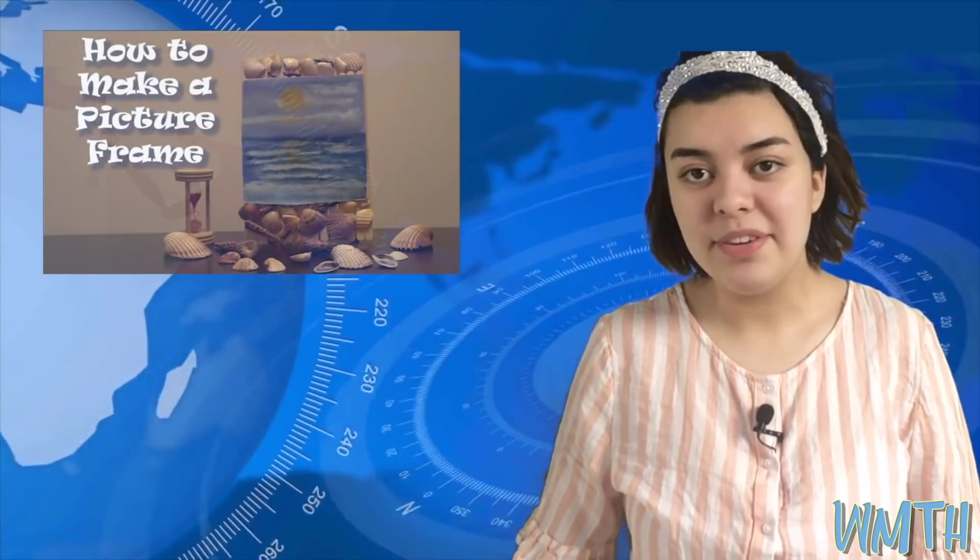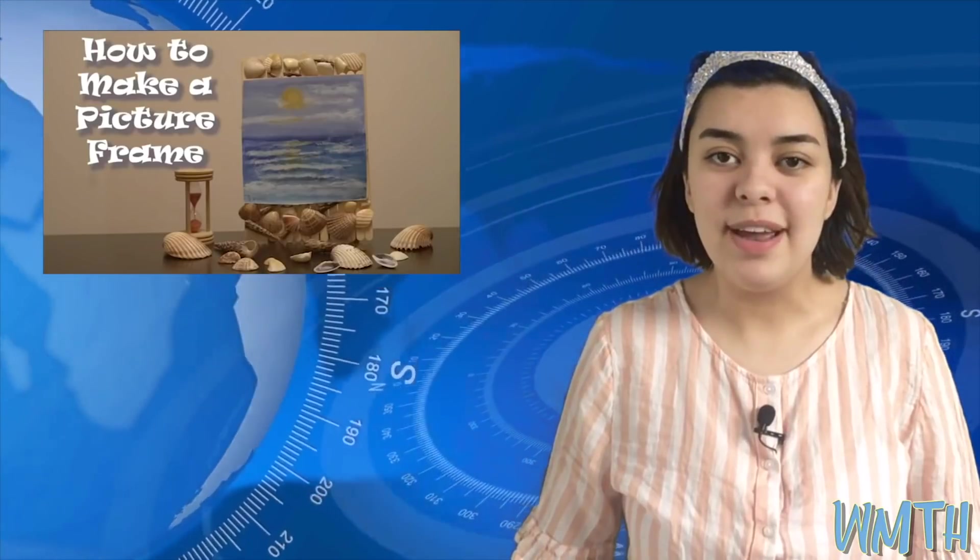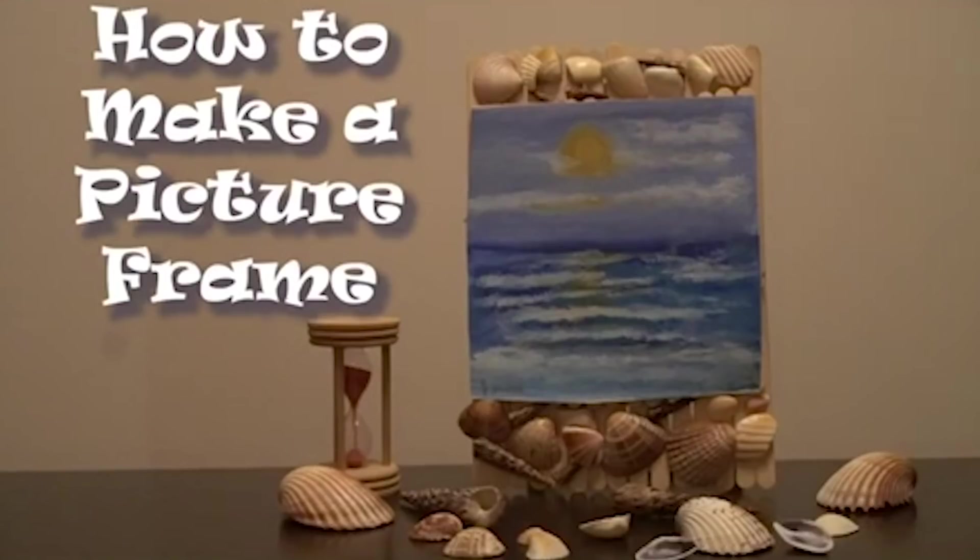Need to make a gift for Mother's Day or for a birthday? Here's a cute demo on how to make a picture frame by Estelle Gina. What's up everyone? Welcome back, and today we're going to learn how to make a picture frame. Let's start with what you'll need today.